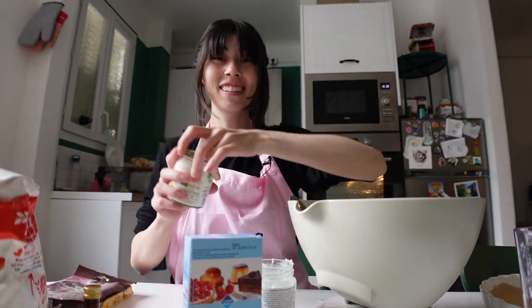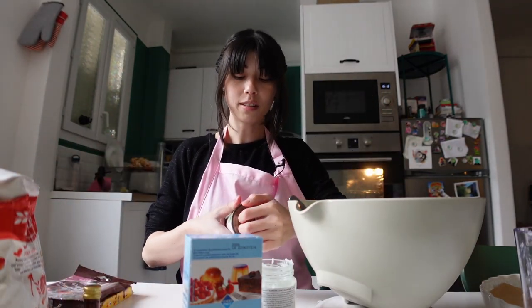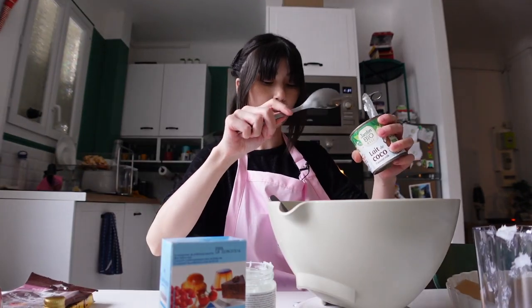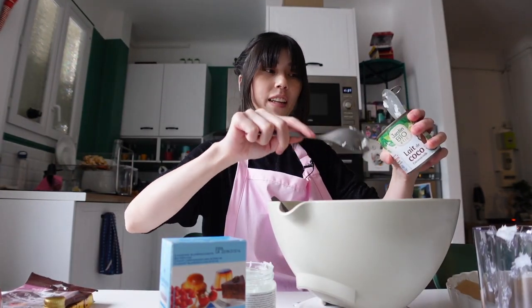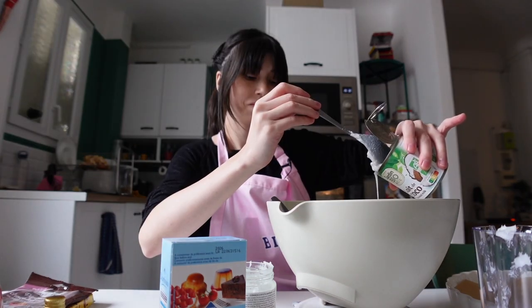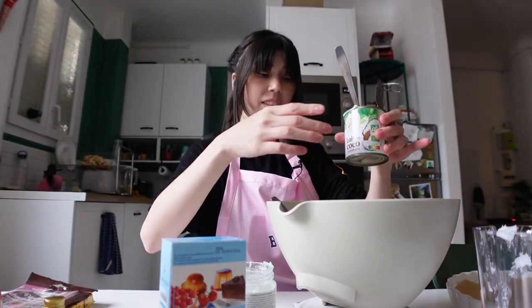Let's drizzle the coconut milk. That's why there was cat hair in my baking sheet - the cat. 63 grams. It does smell. Oh, I should mix it. Okay, that's enough.